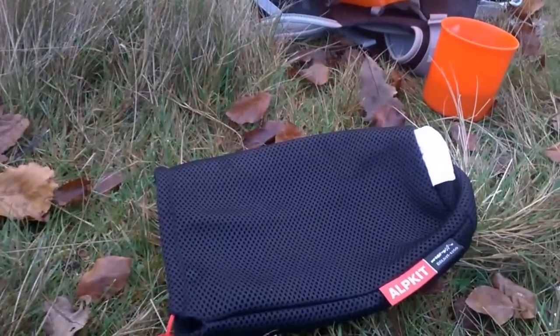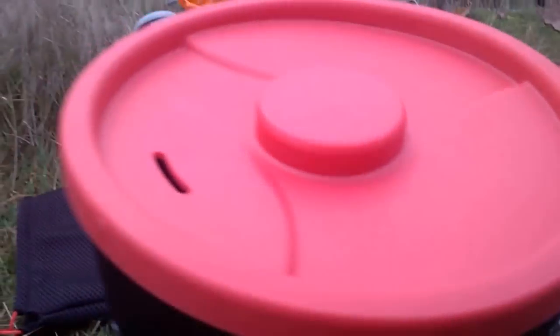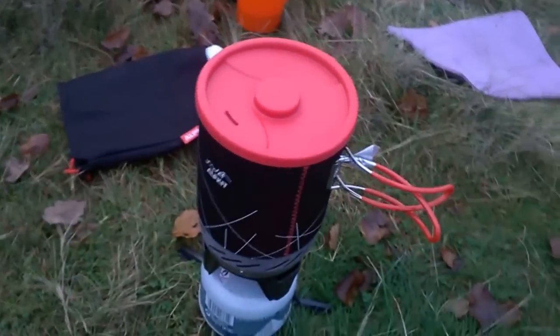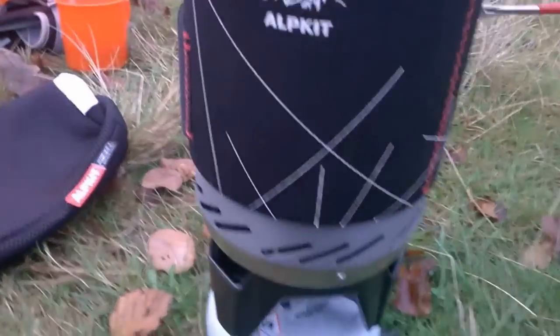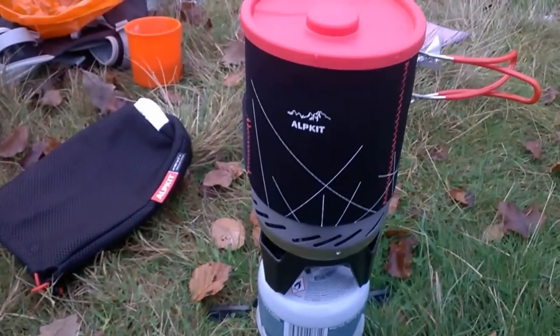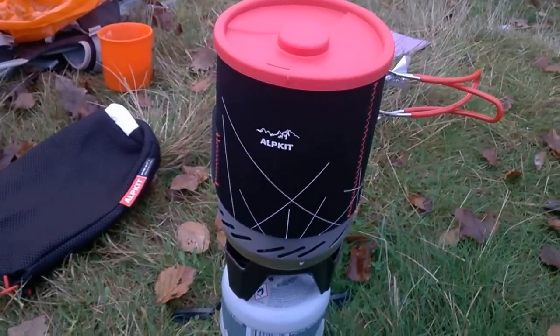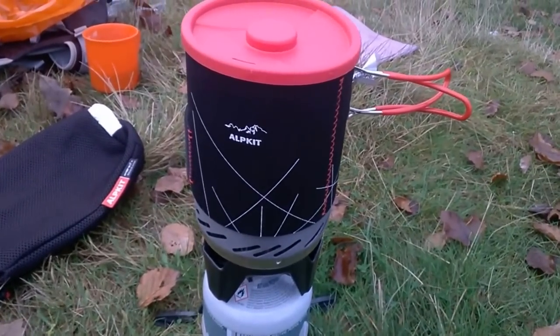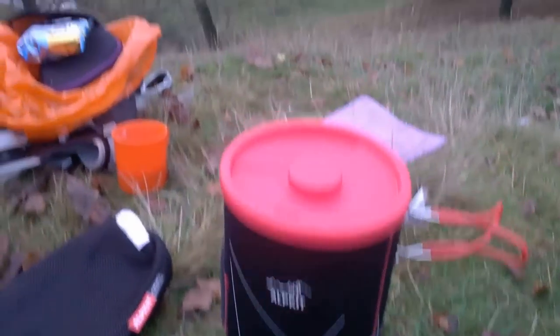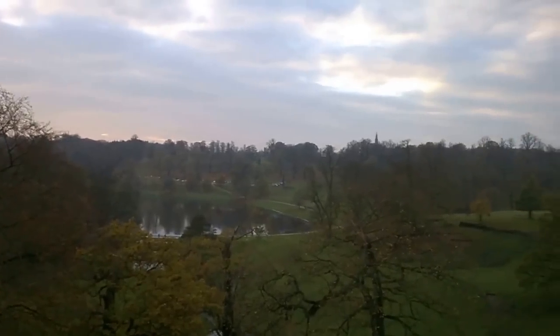The only thing is, after everything's done, you want to put the kit back in the mesh bag but it's a bit of a tight fit. Yeah, it's good value though. Check them out — their stuff is quality. And that's me, filming from my local park.